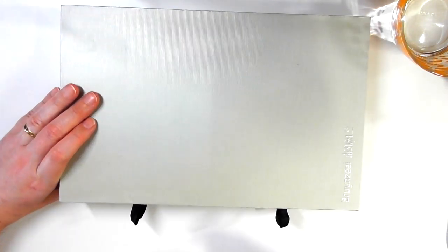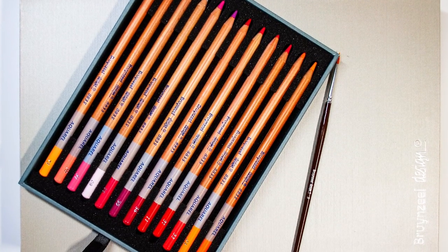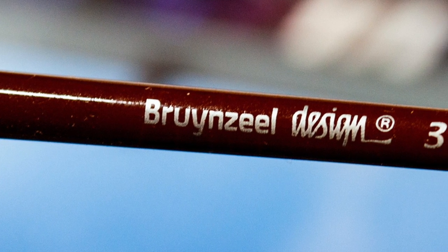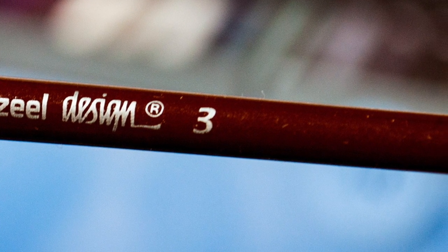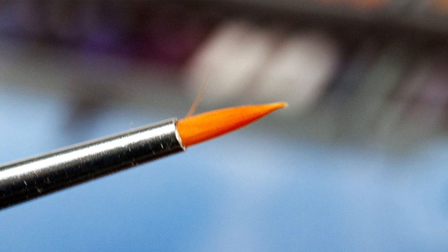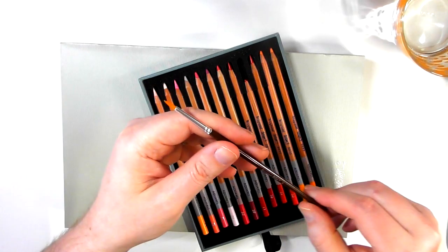Within this 48 set — and I think it's the same for the 12 and 24 — you do get a little paintbrush. To be quite honest, this is a number three round and it's not really up to much; you can't get an awful lot done with it. However, it is nice to have when buying a water-soluble pencil set, so you have a brush you can get cracking with immediately, and it does give you the ability to do limited amounts of painting.